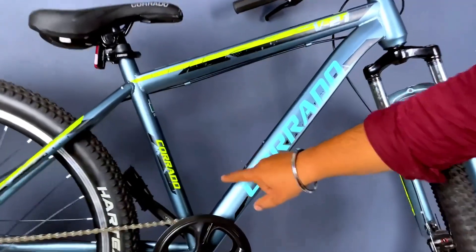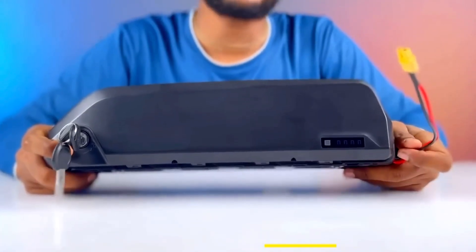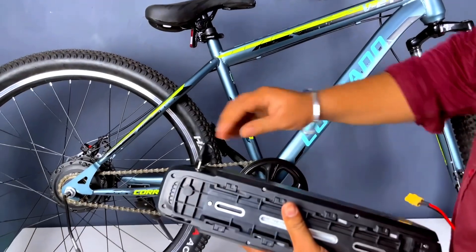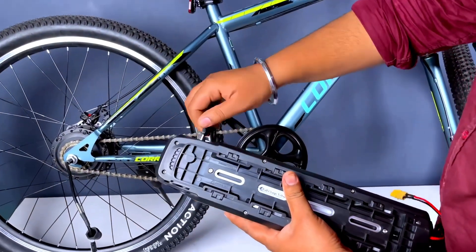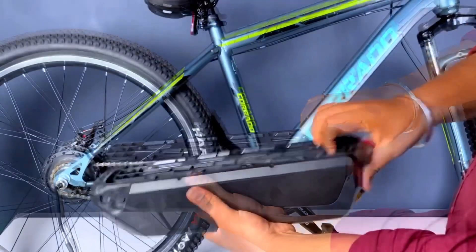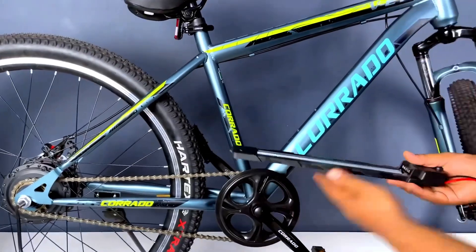Here is our bottle stand and we will mount the battery here. You can see this is our battery and we will fit it here. First of all, we have to open this lock and open it. After opening it, we will remove this part from here and then fit it in place.